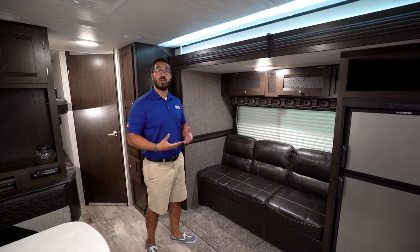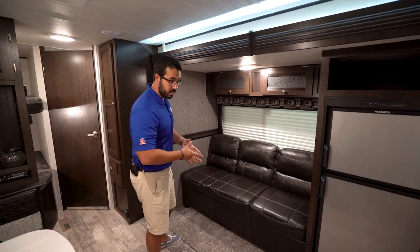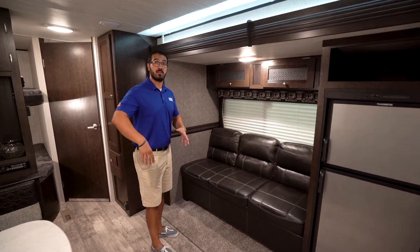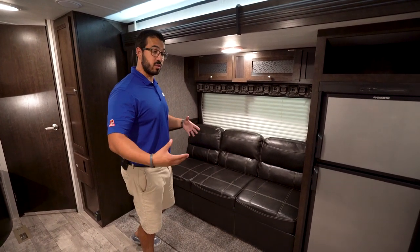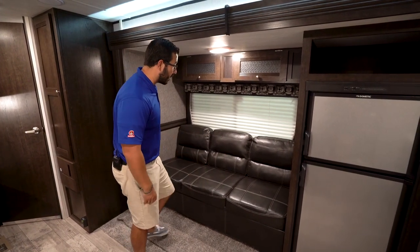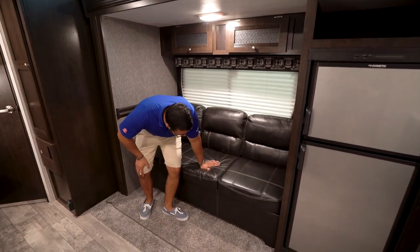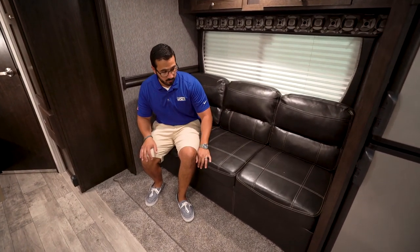Let's talk about the slide-out. As I said, you've seen this layout in a lot of floor plans that don't have slide-outs, but I love the fact they put one in here. It gives you all this extra space — space for the kids to run around and play, or if you bring a dog camping, especially a larger breed, they have places to lay and they're not taking up the entire aisle.